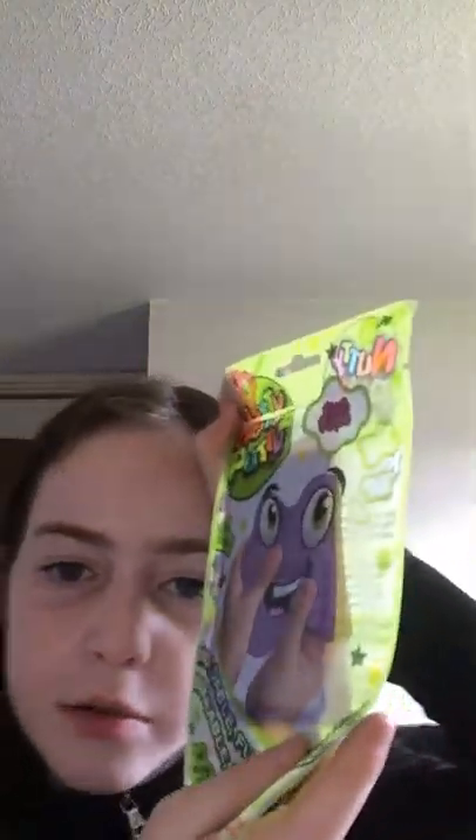Hi guys, it's me Sophie. In today's vlog I've got Naughty Potty. So it's Naughty Potty.